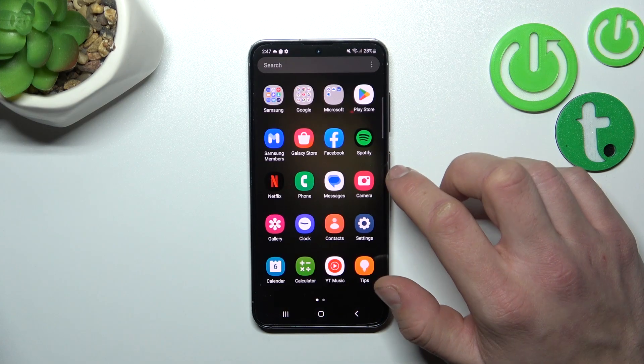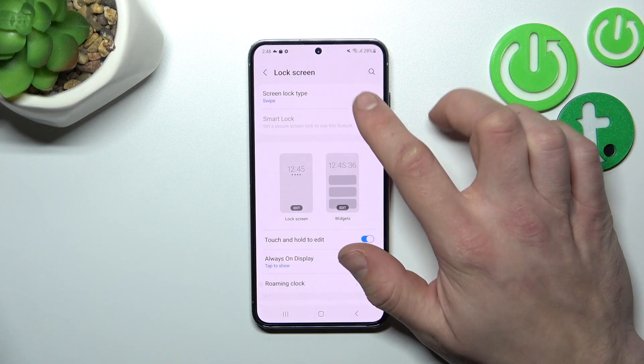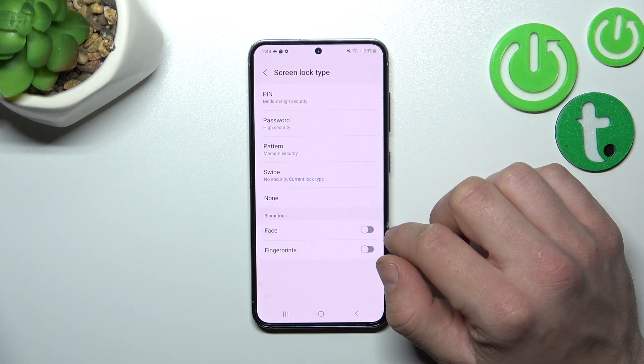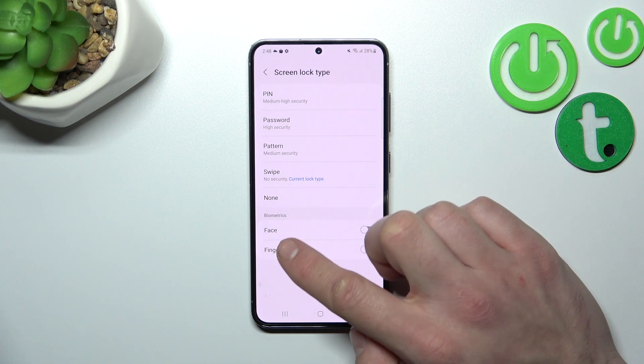Let's go to Settings and enter Lock Screen. Go to Screen Lock Type — as you can see, we've got five types of passwords and two biometrics: face and fingerprints.